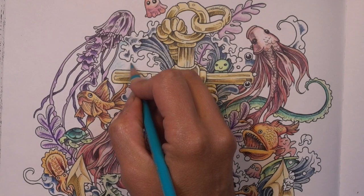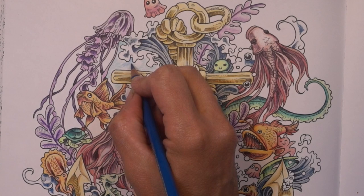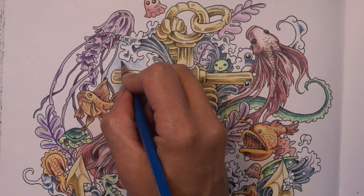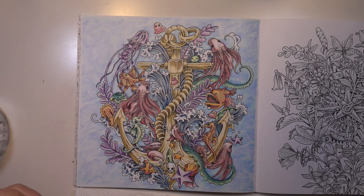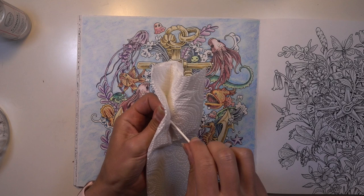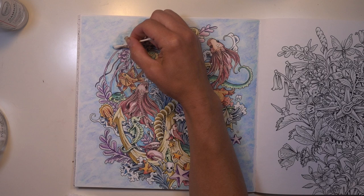Now for the background — since we're underwater, I think we could stand to color the background blue. Two different blues to be exact, and I'm alternating between the two. It'll give us a kind of splotchy appearance that will hopefully mimic water. To finish this off, I'm going to blend with a little bit of Gamsol. It'll hide all my pencil marks and amp up the vibrancy of my blues. Make sure you get most of that excess off your cotton swab before you put it on the paper — if it's too wet, it'll warp your paper and cause ink from the underside to show through. Circular strokes help as well to give it that watery look.